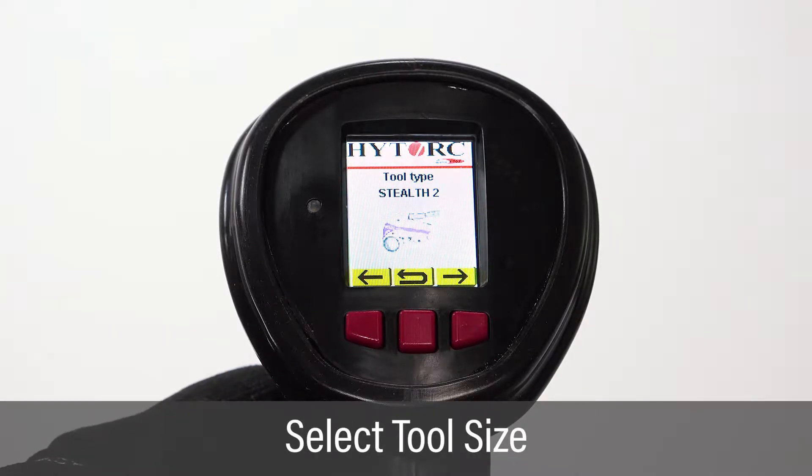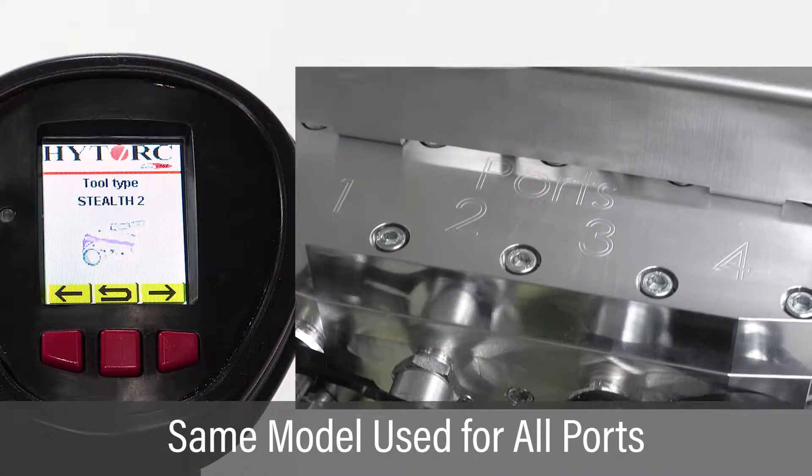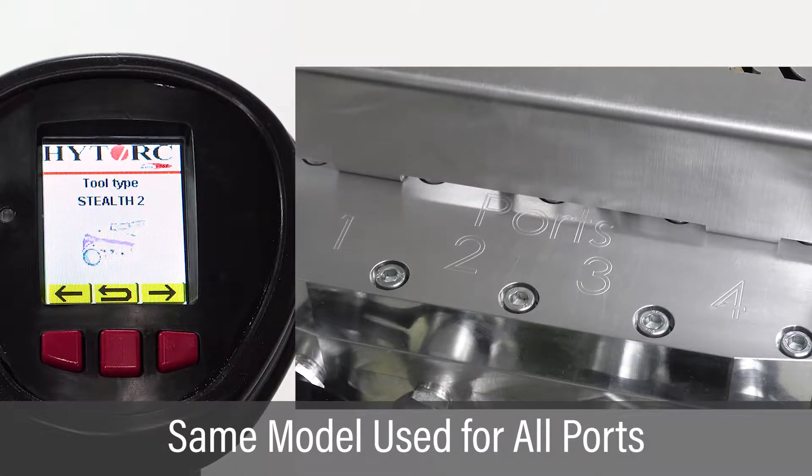On the tool type screen, select the size tool being used. Once the wrench model and size are selected, they will be applied to each port used.